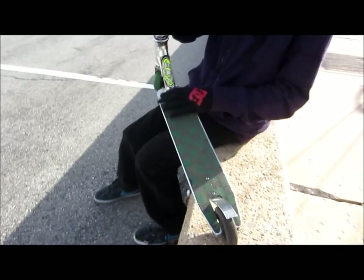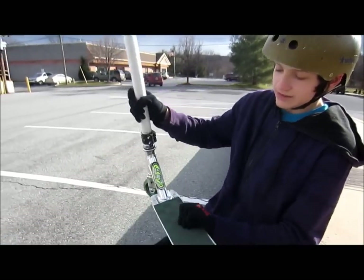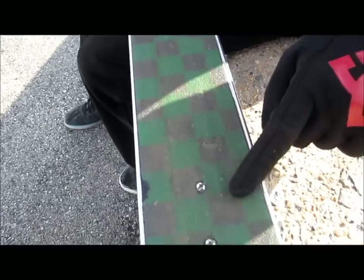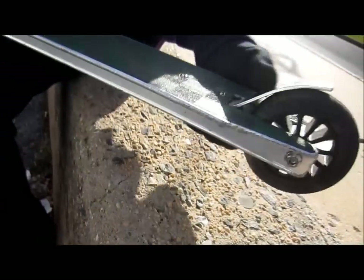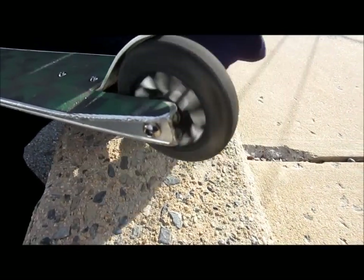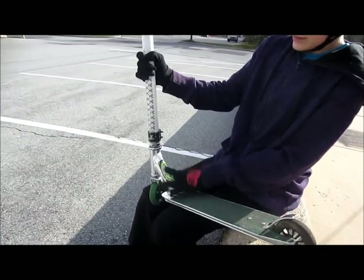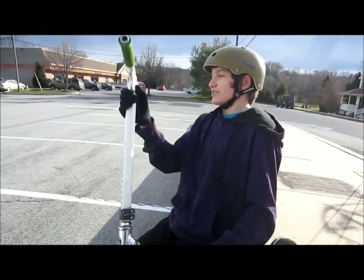Then we have a razor ultra pro — this is a standard one — with a checkered green and black grip tape, and then a homemade flex fender. That's how you put it on your scooter. Back here we have a regular yak wheel, I don't know what it's called, but some sort of yak wheel. And then we got a couple stickers here — ECXM, Lucky. That's about it for my scooter.